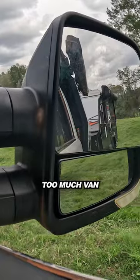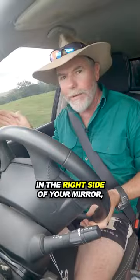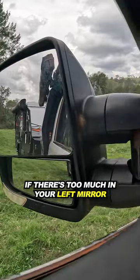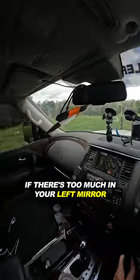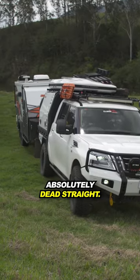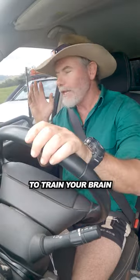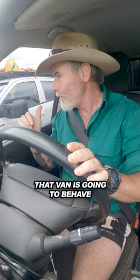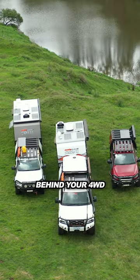Now, if you get too much van in the right side of your mirror, turn the steering wheel to the right. The same to be said, if there's too much in your left mirror, turn to the left. That will keep your van absolutely dead straight. It's a great way to train your brain into thinking exactly how that van is going to behave when you're reversing behind your four-wheel drive.